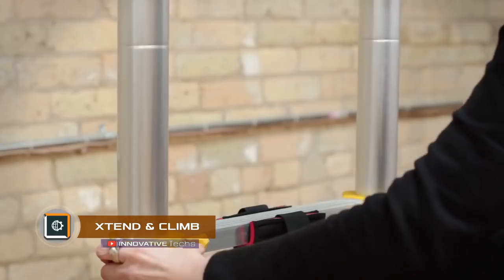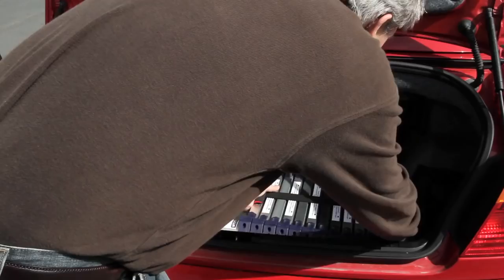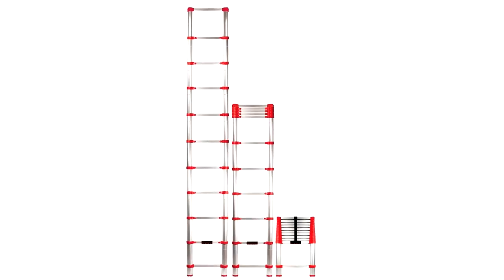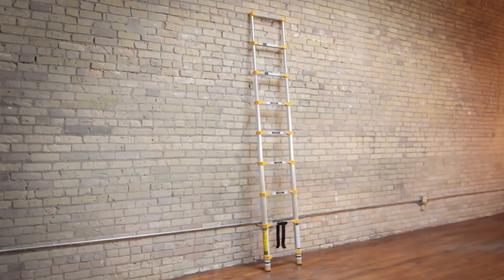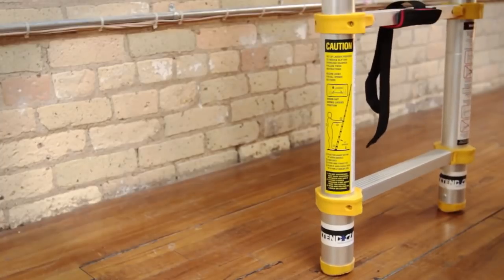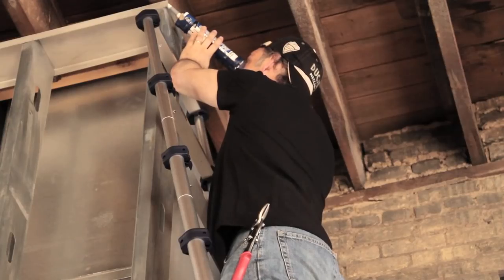Extend and Climb is a compact telescopic step ladder for repair or maintenance works. Designed to meet all security requirements, each of these telescopic ladders is equipped with a no-pinch closure system, which prevents the telescopic mechanism from folding spontaneously. The signal red flags of the snap lock position indicators will let you know when the steps are locked and the ladder is in a safe working position and ready for operation.